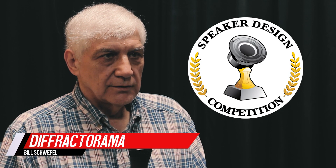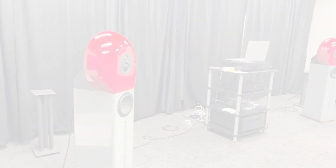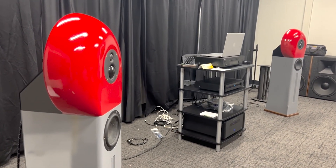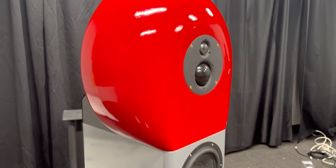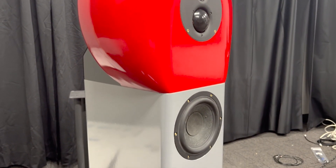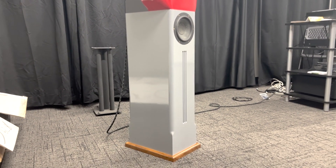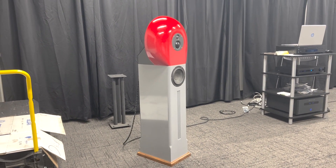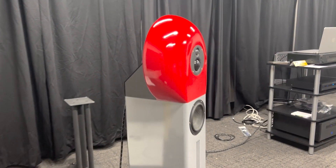My name is Bill Schwefel. I'm from north of Milwaukee, about 30 miles, near West Bend, Wisconsin. The speaker I built was called the Defracto Rama. It's a three-way speaker that uses the Morel tweemid on a large bulbous-shaped baffle, and it uses a Rival Acoustics R176 seven-inch woofer mounted in a mass-loaded transmission line.